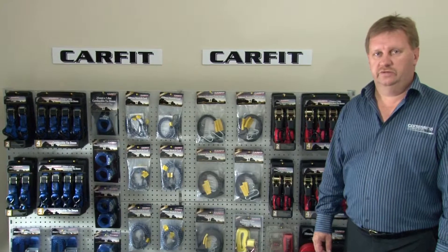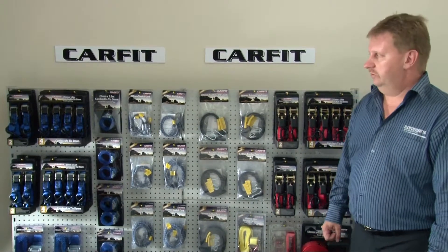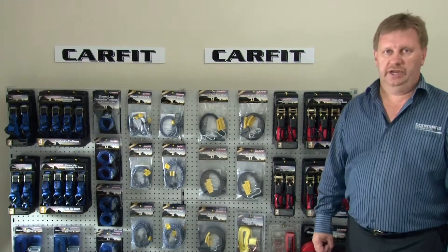Hi there, Andrew Pidgeon from Command Auto Group. I'd like to spend a few moments with you today to cover the CarFit Smart Cargo range. Command Auto Group, a leader in aftermarket automotive products, have released this range to the retail market in Australia.